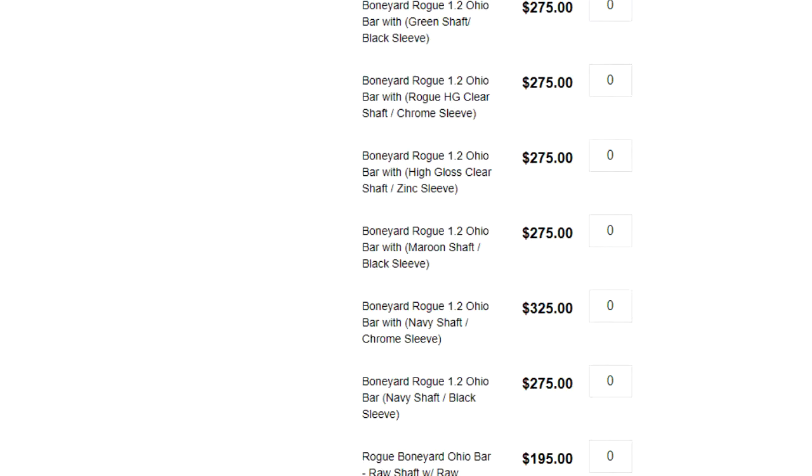If you go to the Boneyard right now and look, it's not going to be the same as like a month from now — they do switch it out. I was a little bit skeptical when I first purchased a Boneyard bar, but after using it for a couple months, I really don't know why you would buy a new one. It's just going to get beat up anyways, and you can get this for a fraction of the price.